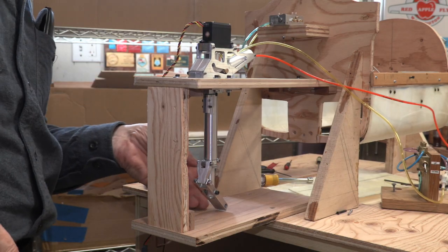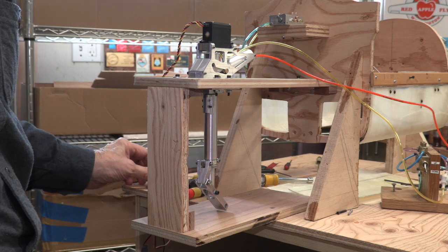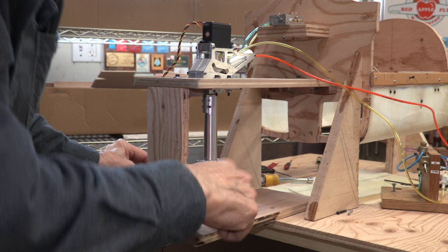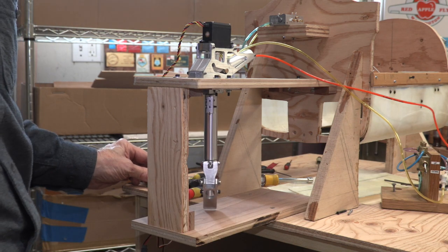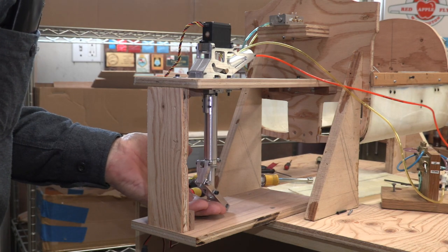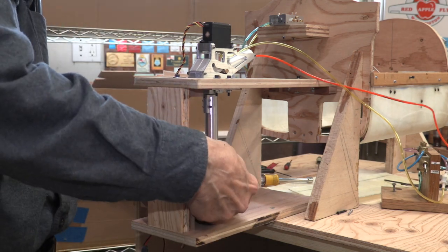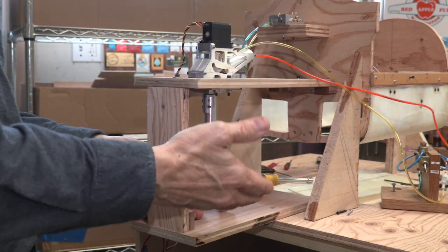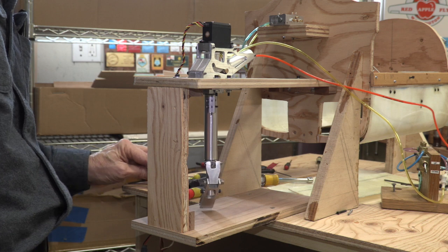We pulled the wheels and tires off of it to make it easier to demonstrate, because the aircraft is designed so that the wheels are in the air when they're in this position. This strut wouldn't be compressed, which is kind of tough to compress until the airplane actually touches the ground. So in this position it steers just fine.